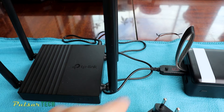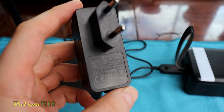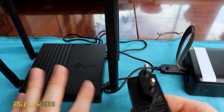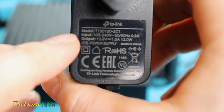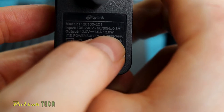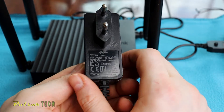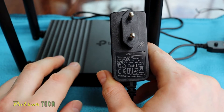Before you plug in the USB quick charge trigger, make sure to check your original power supply for the router to ensure you're getting the proper voltage. If you set the wrong voltage it might hurt your router, because some routers use 9 volt and not 12 volt. As you can see, this is the original charger for this TP-Link router and the output is 12 volt at 1 amp, meaning it could consume up to 12 watt.